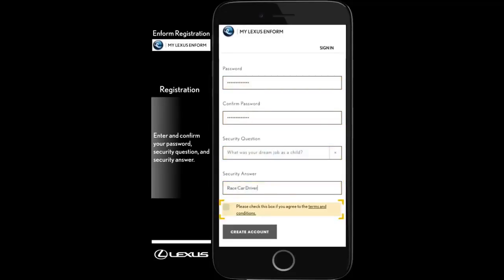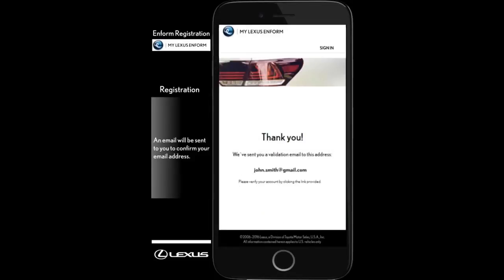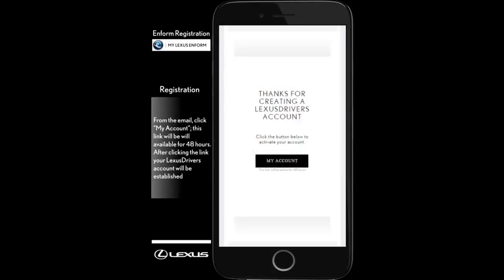Review and agree to the terms and conditions and select Create Account. An email will be sent to you to confirm your email address. From the email, click My Account. This link will be available for 48 hours. After clicking the link, your Lexus Drivers account will be established.